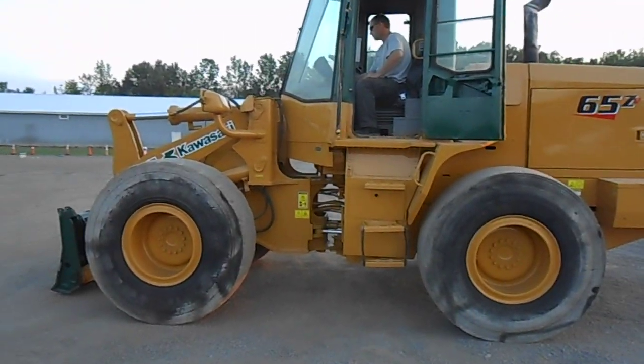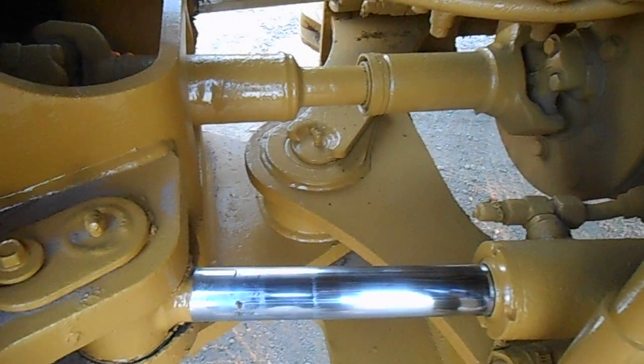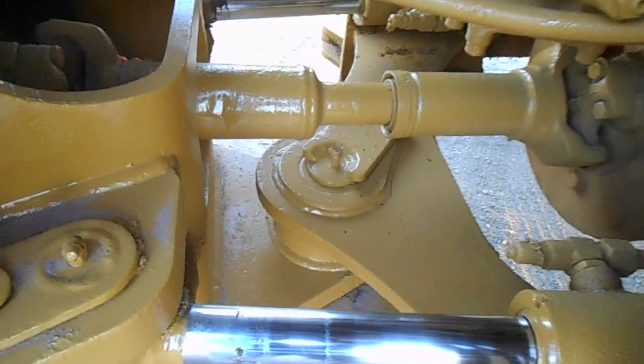Okay, fire it up. Put the frame of the bucket down and I'll show them the pin — put pressure against the pin. As you can see, go ahead more. No slop at all in the pin.